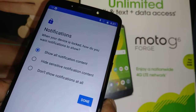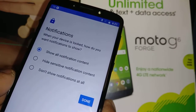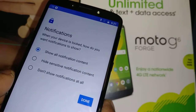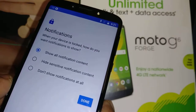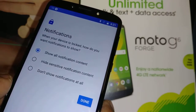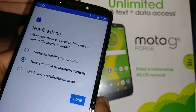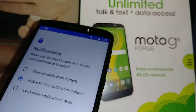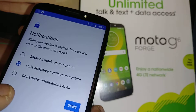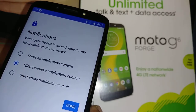Now for notifications on the lock screen: the first option is Show All Notification Content, which means anything — email notifications, social media notifications, text messages — will show on the lock screen. The second option is Hide Sensitive Notifications, which means social media or email notifications won't show, but you'll still see text messages and missed calls.